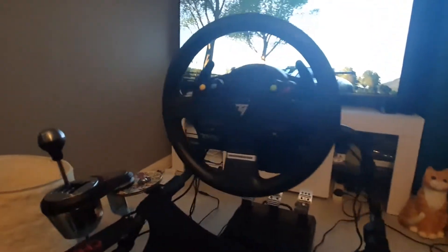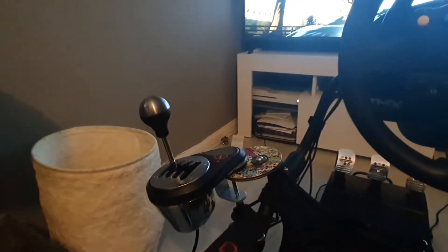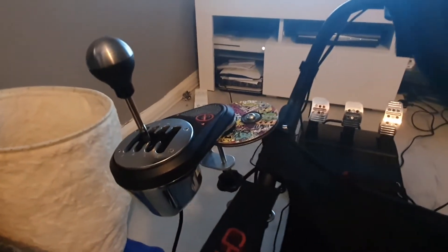The gear shifter is night and day over the Logitech. It's got a lovely throw and it actually has seven gears. You can also change it to a synchro box by taking off a little plate at the top and spinning it around.